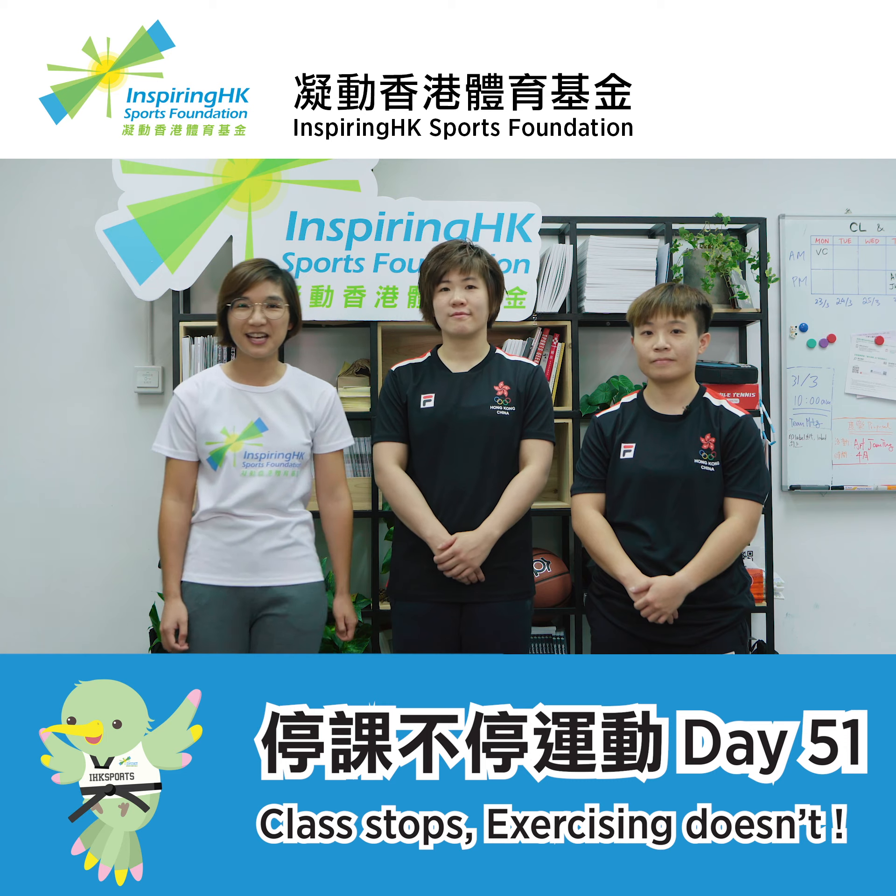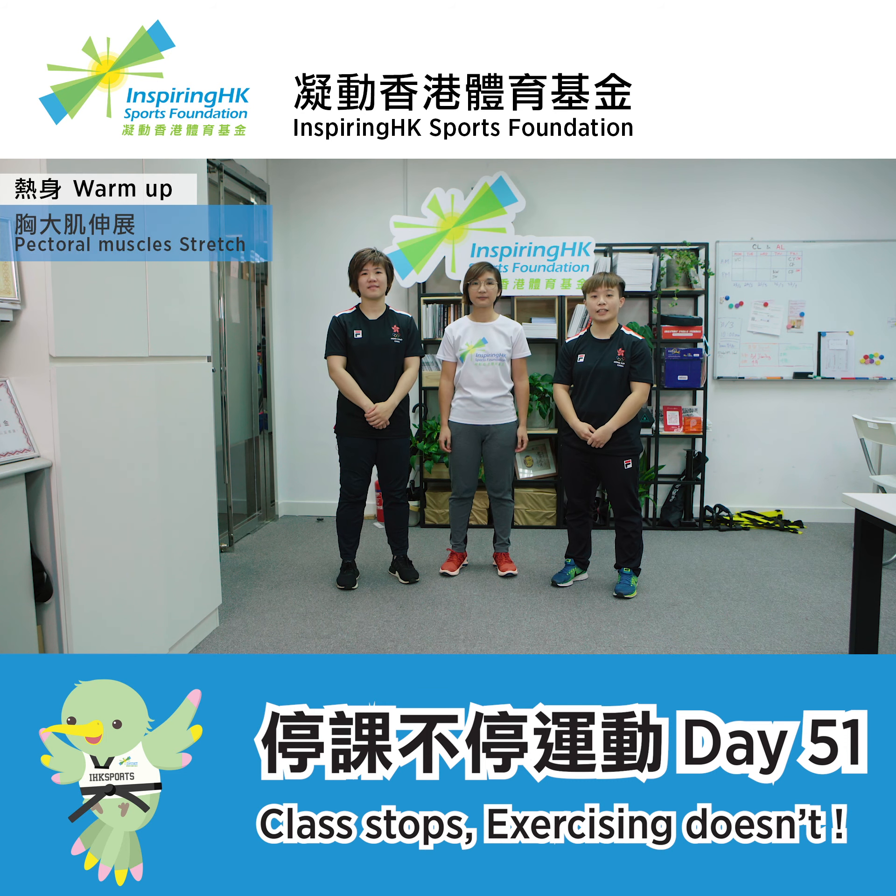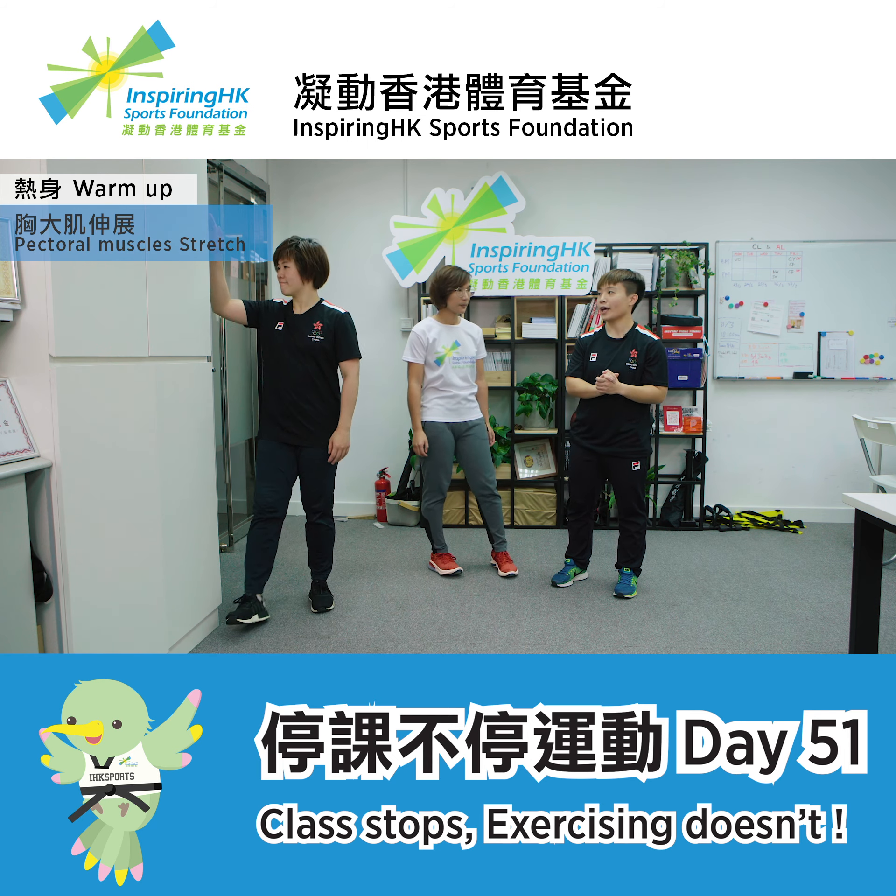Oh, I see. Well, let's get started. First of all, we will do pectoral muscle stretches to warm up our body. You can either do this with your partner or just lean against the wall to perform this. I will demonstrate this with my partner.